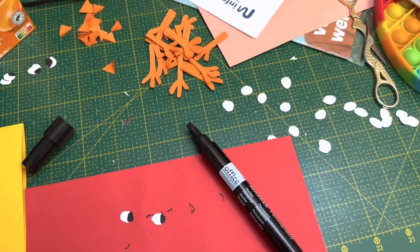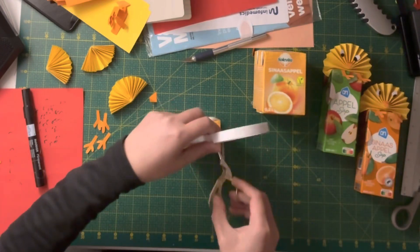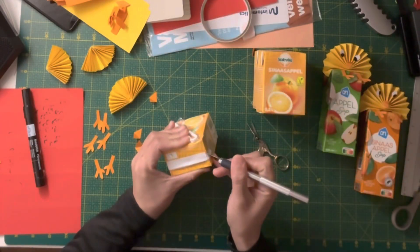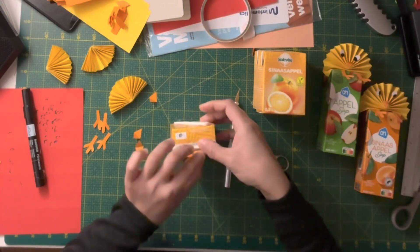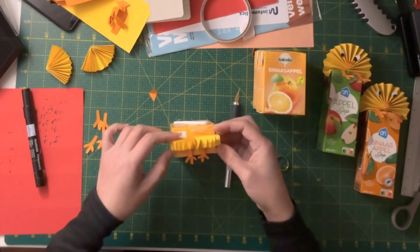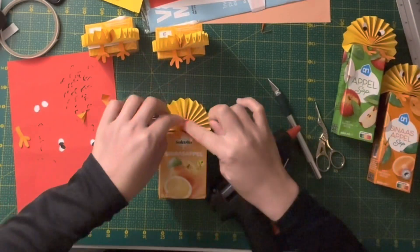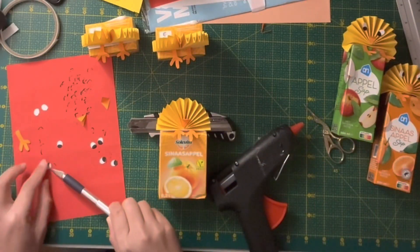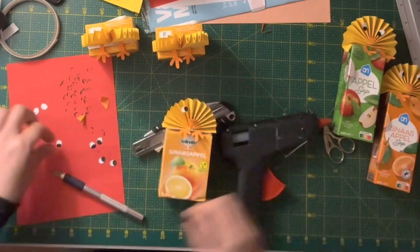All parts are ready. Time to assemble — my favorite part. Take a double-sided tape. Place those chick feet first, then the body. While doing all of this, please turn on the glue gun. Glue the beak and then the eyes. And if you have tweezers, you can use them — I just couldn't find mine.